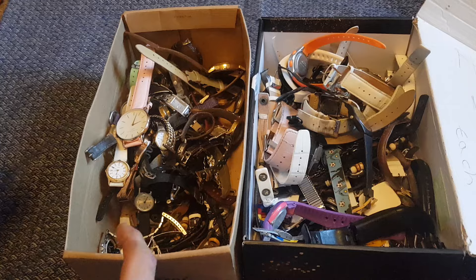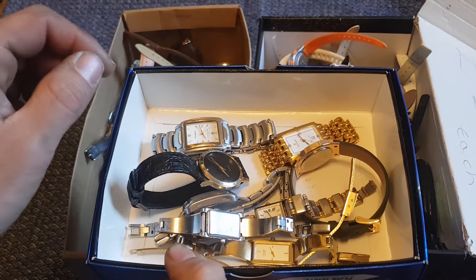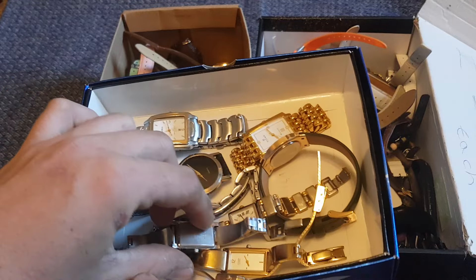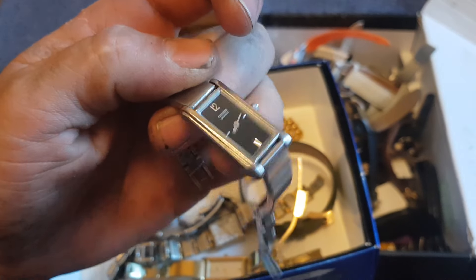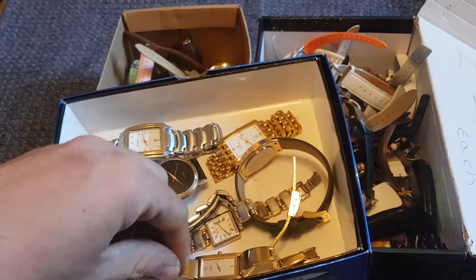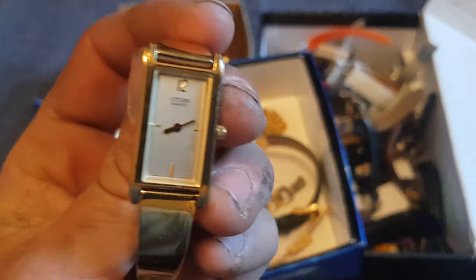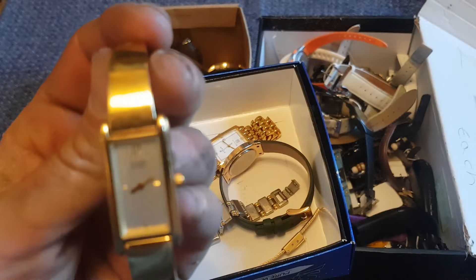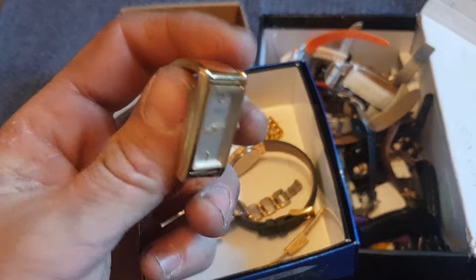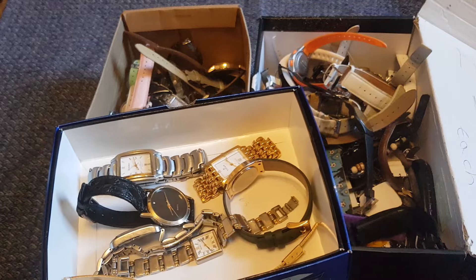But out of that box we ended up with this little parcel of watches here which are worth a little bit on their own. Out of these ones here, what did we find? We had two Citizen ladies watches — this silver one here and this gold coloured one here. I've got batteries in these now and they're both working. These should be about £5 to £10 each, easy sell online. They're in okay condition, slightly worn, not too bad wear and tear.